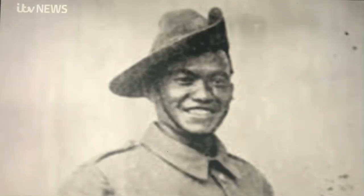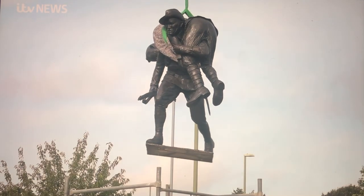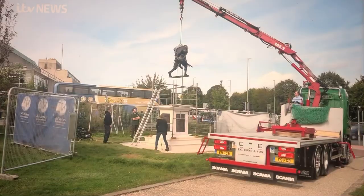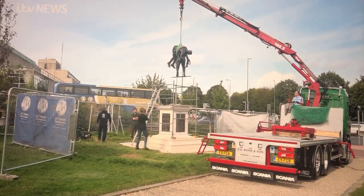He also rescued two of his other Gurkha comrades on the same day, whilst carrying his own injury. It's hoped the statue will remember, for generations to come, the contribution made by Gurkhas to the British Army over more than 200 years.